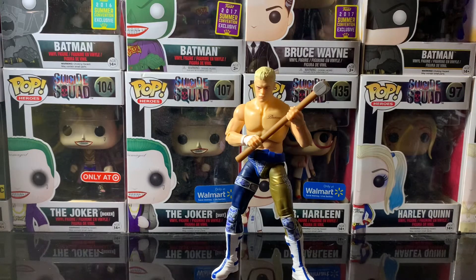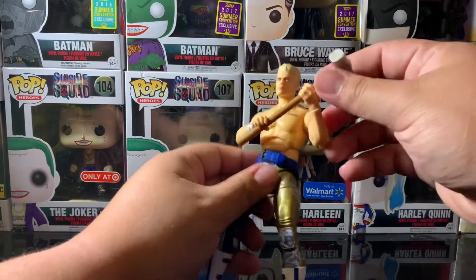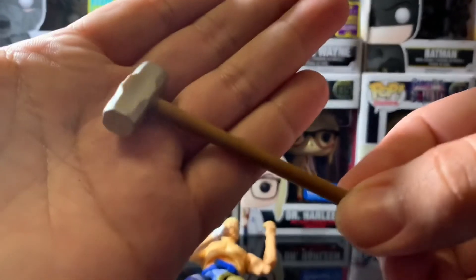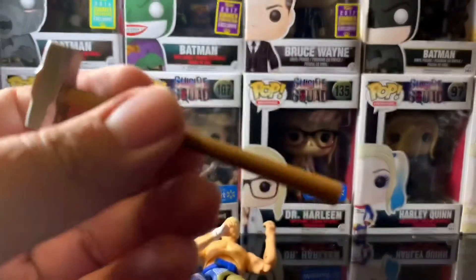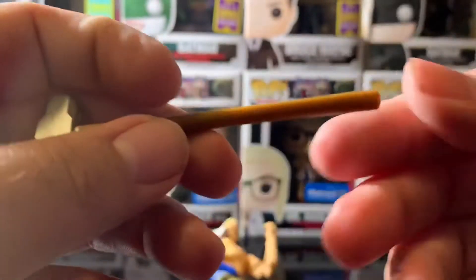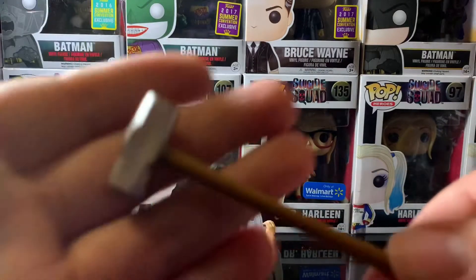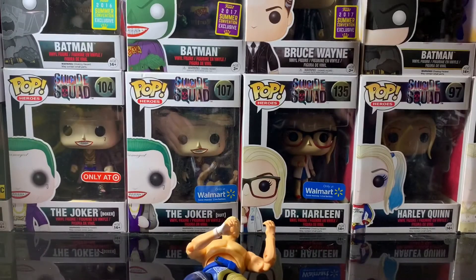Cody doesn't come with many accessories — he only comes with a sledgehammer, as I showed you before. Let's get a look at this sledgehammer. It's nicely painted, not too shabby. It's pretty average, something you can mess around with and pose them with. And if you collect legends or other figures, this is a cool little sledgehammer to add to your collection.